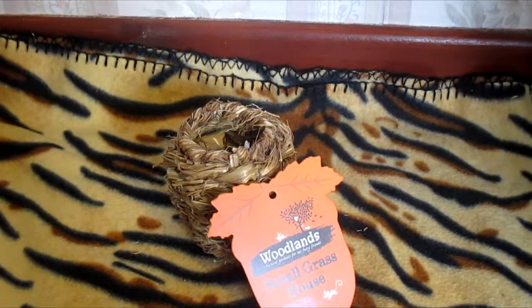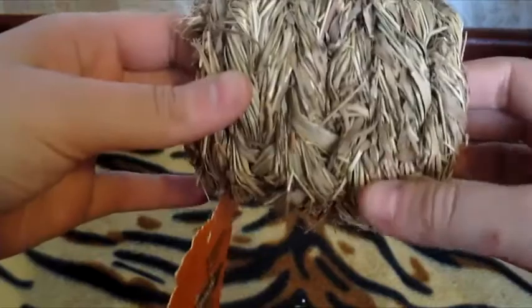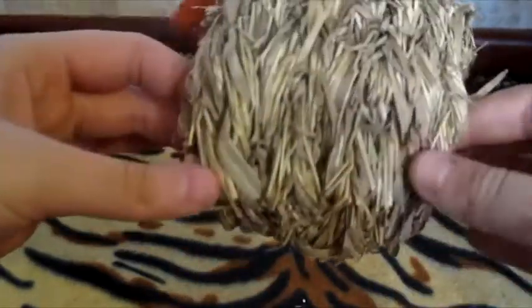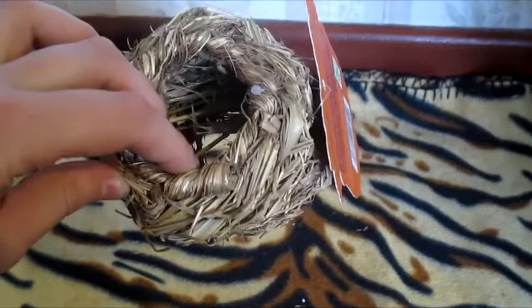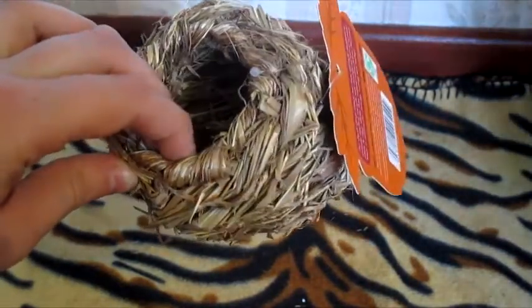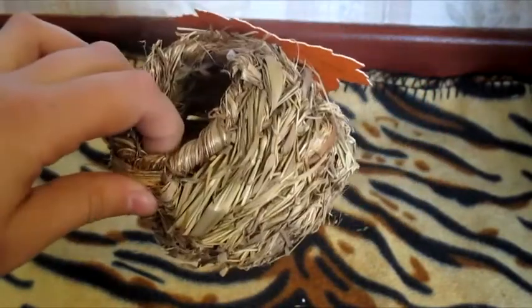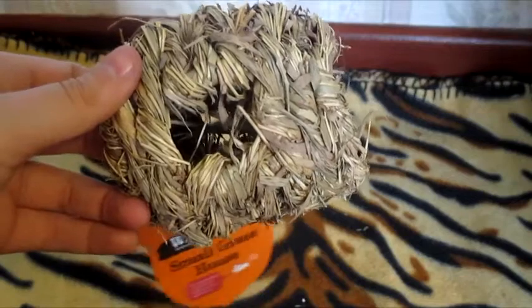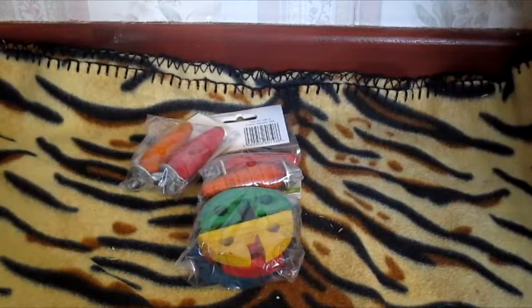Last of all from Pets at Home I picked up another Woodland small grasshouse for the gerbils, because they absolutely love these. They're super cheap at only 75p, compared to other places where I've seen them for £2 or £3. The gerbils chew it up and add it all into their bedding, which is a great boredom breaker because it takes them a long time to get through. I can honestly recommend these to any gerbil owner.